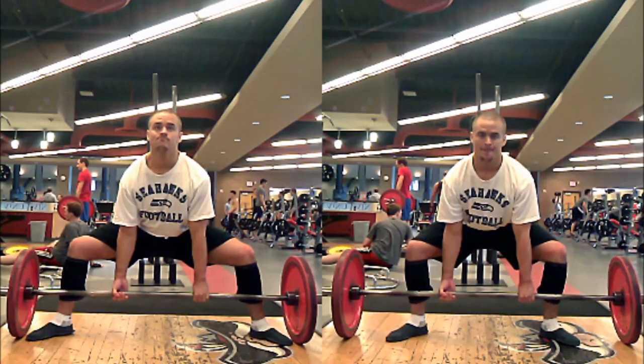Lifters often have questions about the optimal stance width for the sumo deadlift. In an ideal world, the optimal stance width is with your toes all the way out to the plates, because the wider that you can stand, the closer your hips are going to be to the bar. The reason we're taking a wider stance is to effectively shorten the length of the thigh segment — the wider we can stand, the greater diagonal angle we can hold the thigh at, so the shorter our thighs are effectively within the system. This improves our leverage, and the wider you stand, the shorter your range of motion gets.